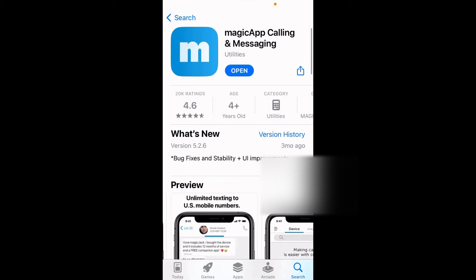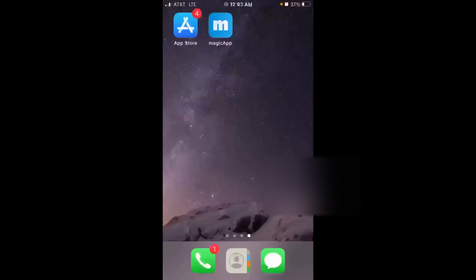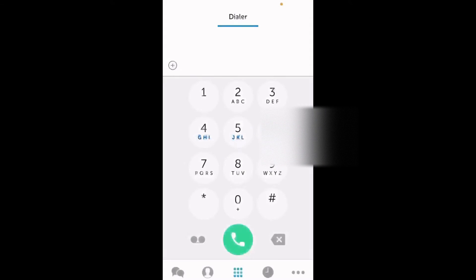I'm going to download the app. If you are doing it for the first time, it's going to ask you to enter your login information, which is either the MagicJack phone number or the email address and the password we set up. I have already logged into the account. If you are doing it for the first time, it will also ask if you want to sync your contacts, which is a good idea to do.